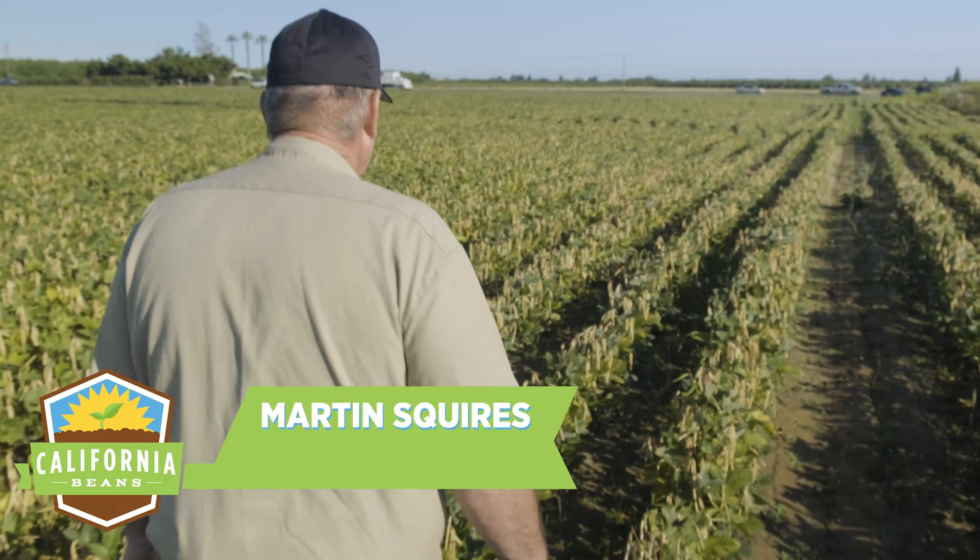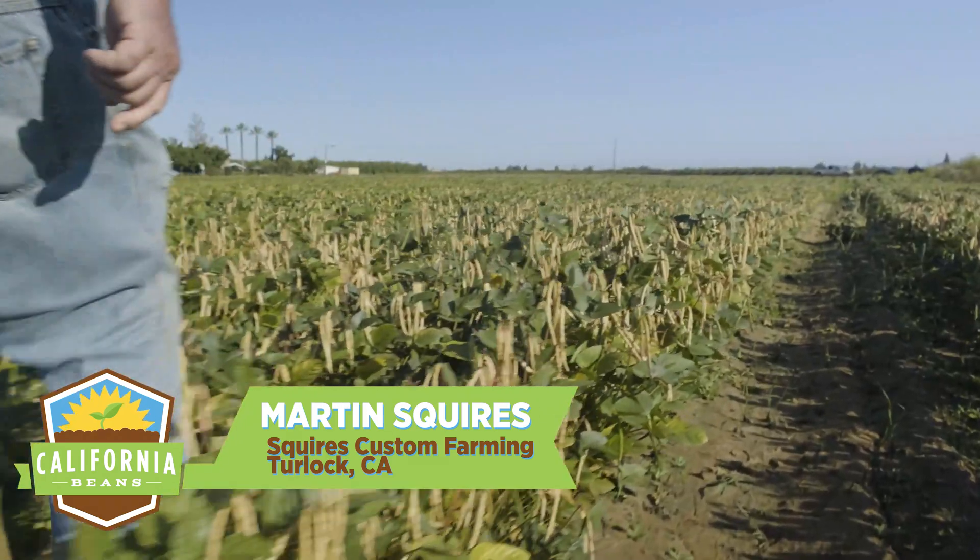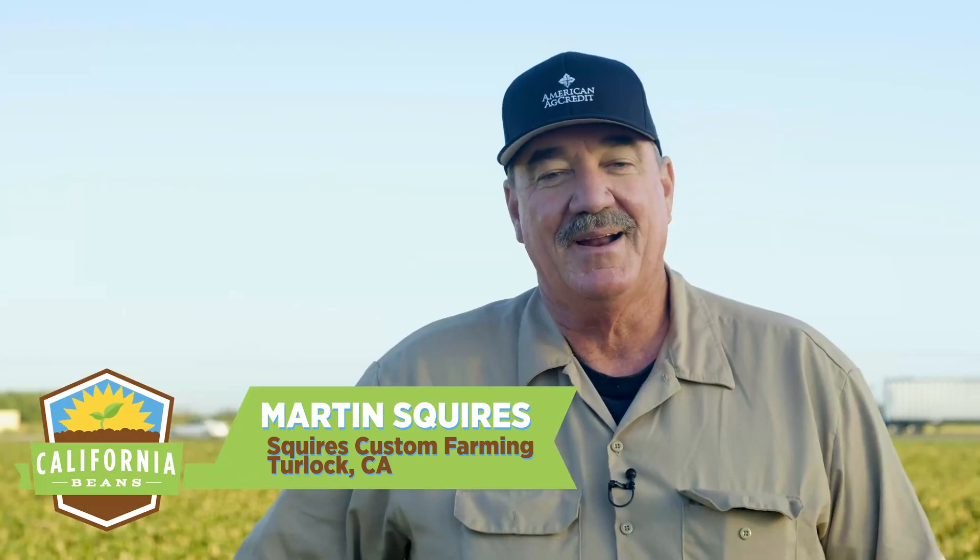I'm Martin Squires from Turlock, California. I've been farming all my life and I grow black eye beans.